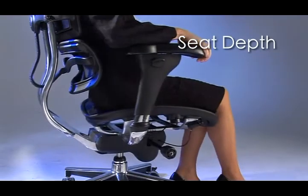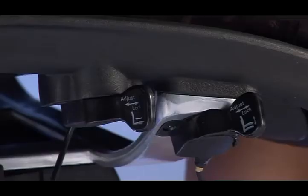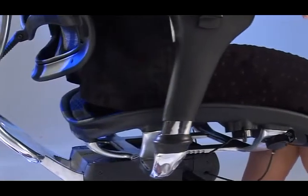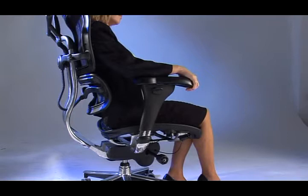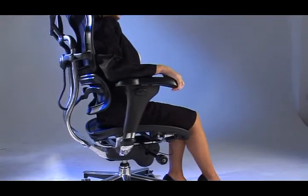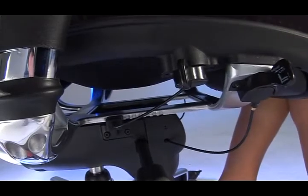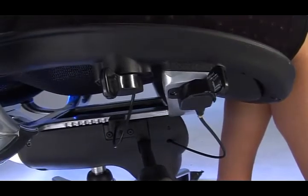To adjust the seat depth, use the lever just behind the height lever. This allows you to move the seat further or closer to the backrest. Simply move the lever backwards to unlock, slide the seat pan to the desired position, and move the lever forward to lock into place.